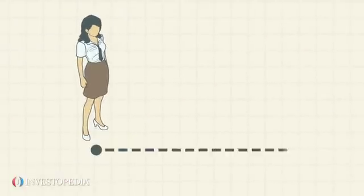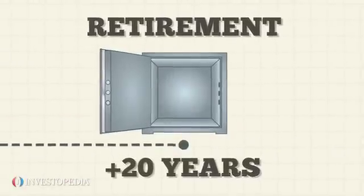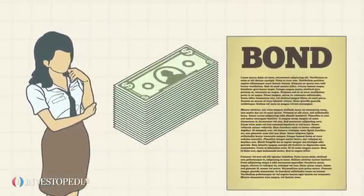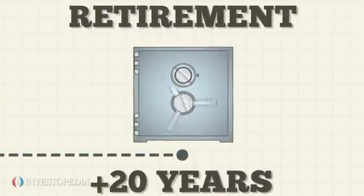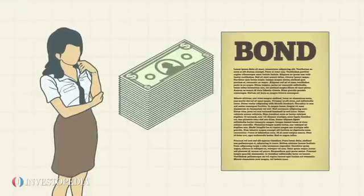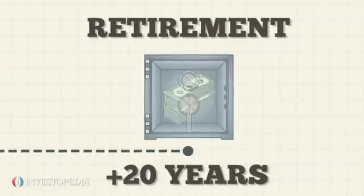Say Allison plans to retire in 20 years and wants a steady investment to support her later years. She decides to buy $10,000 worth of U.S. savings bonds that mature in 20 years. If this bond with a $10,000 face value was priced at a $5,000 discount, the good news for Allison is that she only has to pay $5,000 to receive this bond now, and she's guaranteed to get the full principal of $10,000 at maturity.